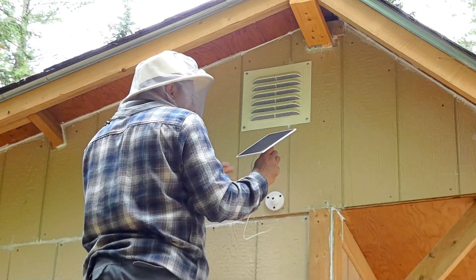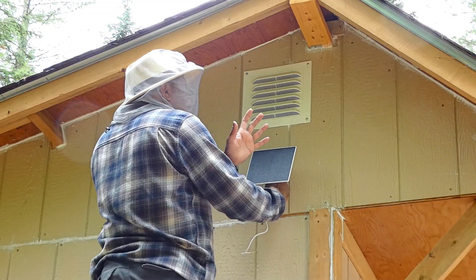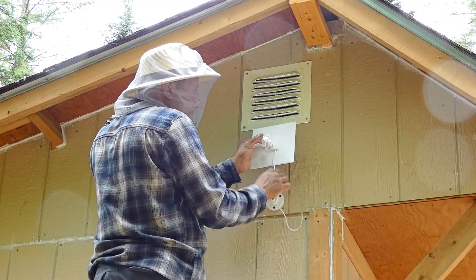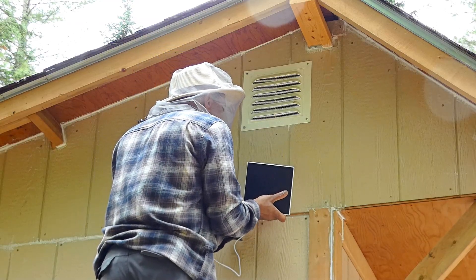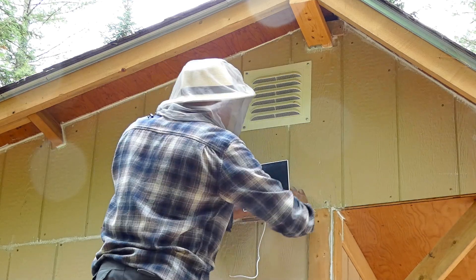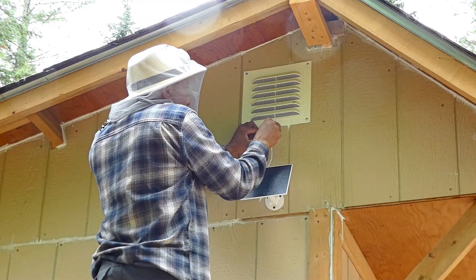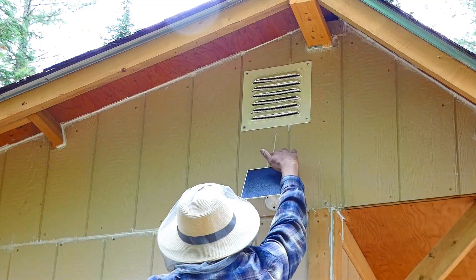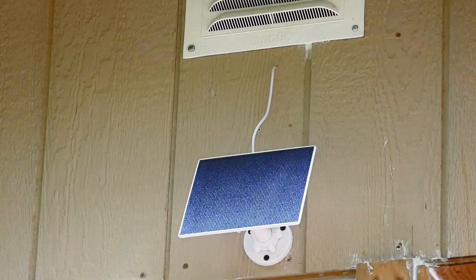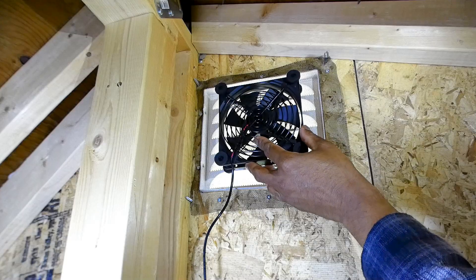When you install the solar panel, you have to make sure of two things: one is that it faces south — assuming you're living in North America — and the second thing is to make sure the wire is facing down. The orientation of the wire should face down so it can flip up, not down. Check the hole for the wire here — any rainwater will run along the wire, slip down, and drop off.